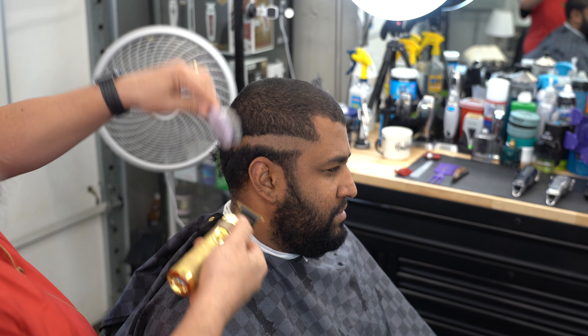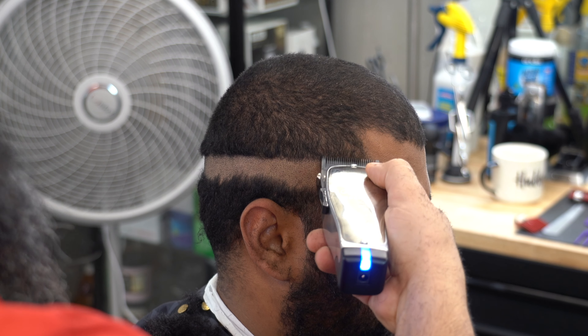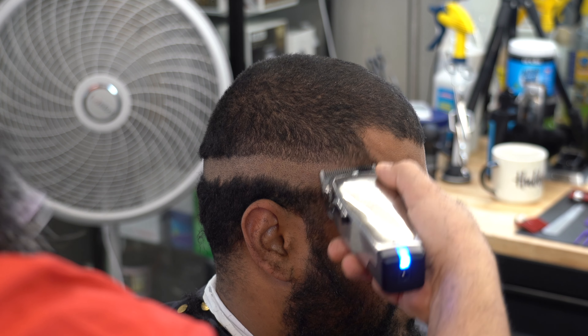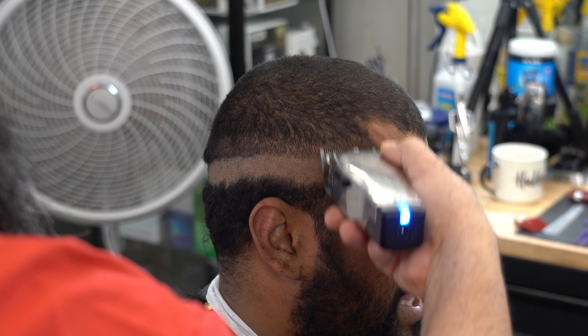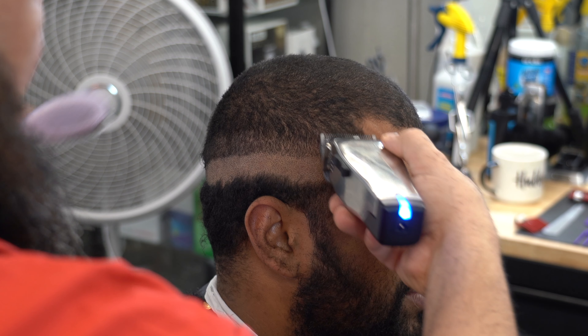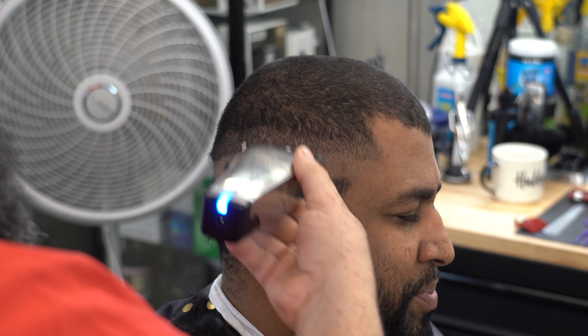Ahora le estamos pasando el Trimelo, la patillera Babyliss. Ahora vamos a utilizar la Master con la Fat Master, la cuchilla ancha, bien ancha. Esa cuchilla viene siendo la que le estamos pasando ahí, y está con la llavecita o la palanquita cerrada.